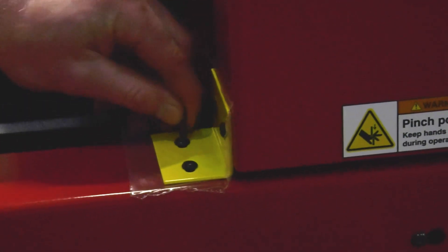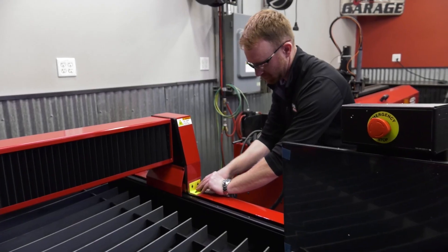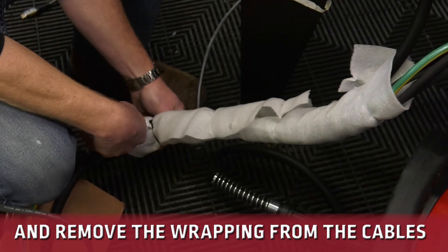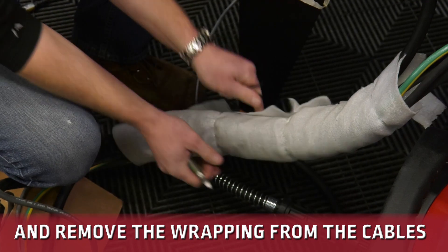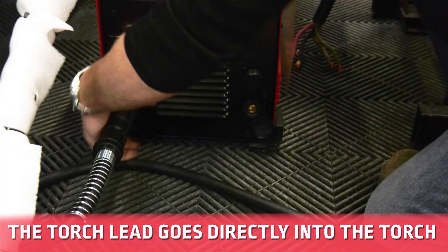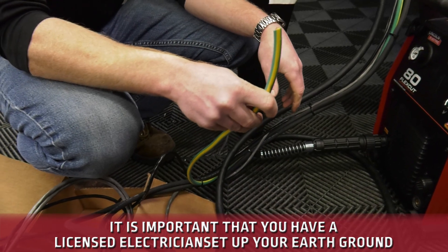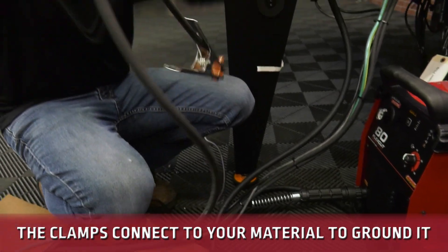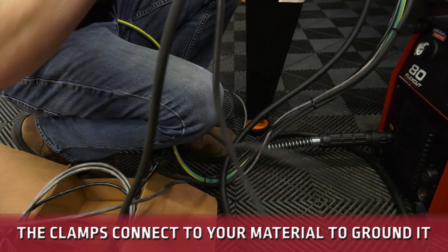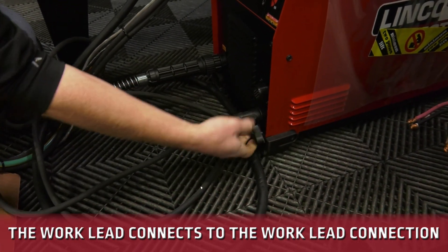We're going to need an eighth-inch Allen wrench and take these completely off — there's one, and there's going to be another one over here. The torch lead goes directly into the torch. We've got to hook this up to your earth ground, and this one goes to your material. This one right here is going to go to the work lead on your plasma cutter.